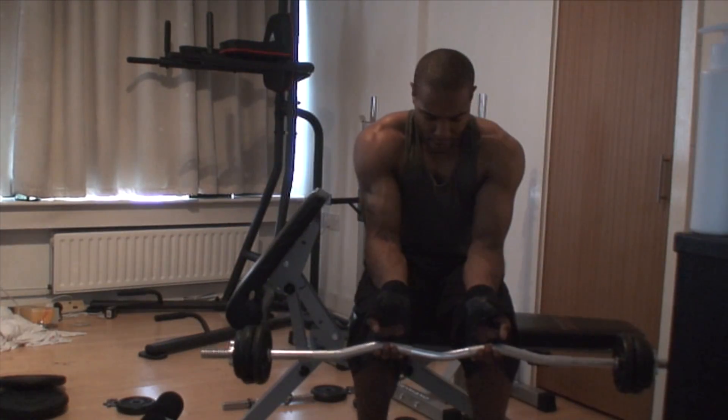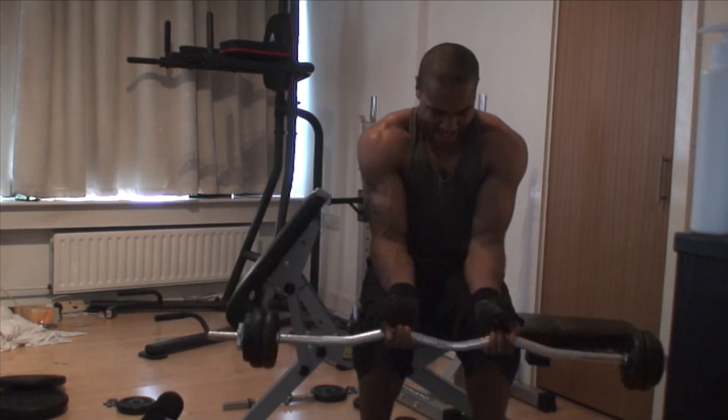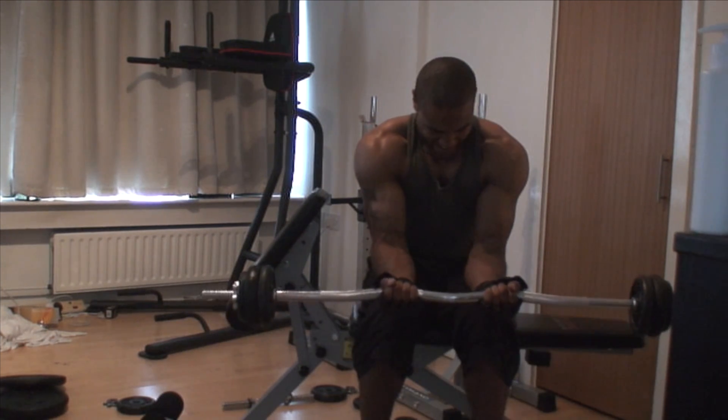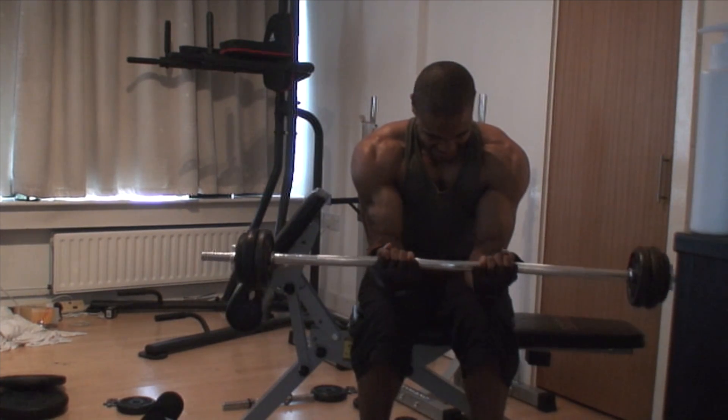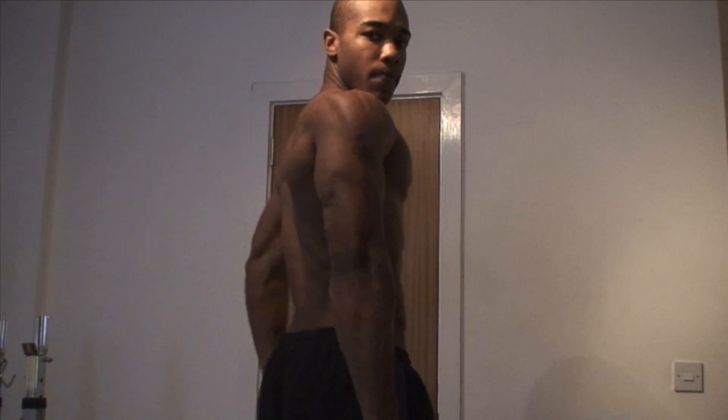I then move into barbell wrist curls for the underside of the forearm, aiming for ten. I failed that set and the set before it — I'm much too heavy. So I'm going to keep the same barbell but change it to eight sets instead.